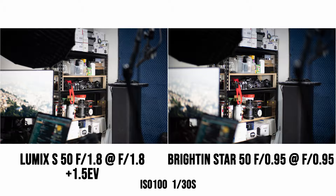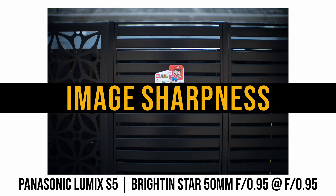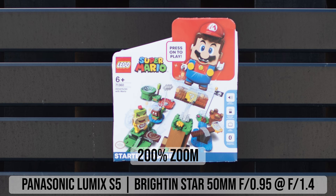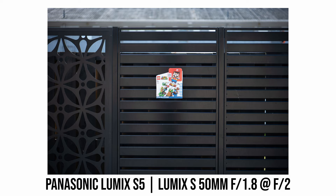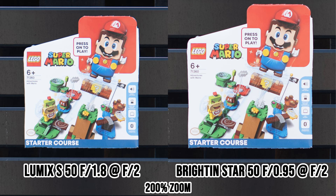At maximum aperture f0.95, the center of the Brightingstar is soft, low contrast, with glow and chromatic aberration. Stopping down to f1.4 makes a huge improvement, and from f2 onwards the center is very sharp. Comparing with the Lumix 50 1.8 stopped down to f2 — a pretty sharp lens — the center sharpness of these two lenses is actually very similar at f2, with the Brightingstar showing some chromatic aberration but otherwise not much difference. At f2.8, center sharpness is virtually identical.